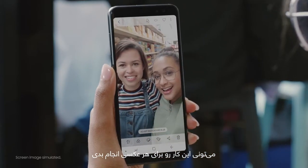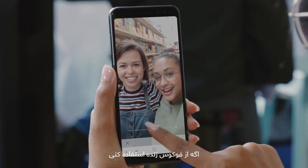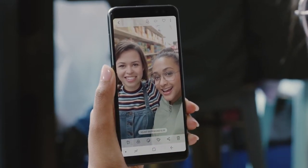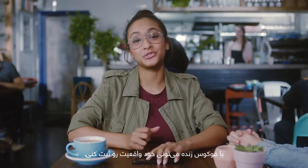You can pretty much do it to any photo, as long as it's taken in Live Focus. With Live Focus, it lets you capture your true self.